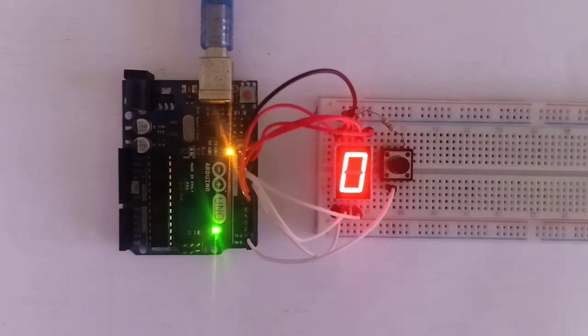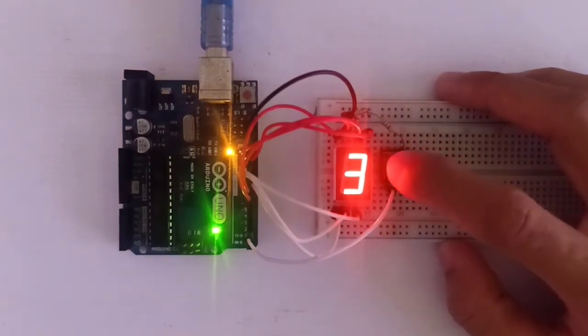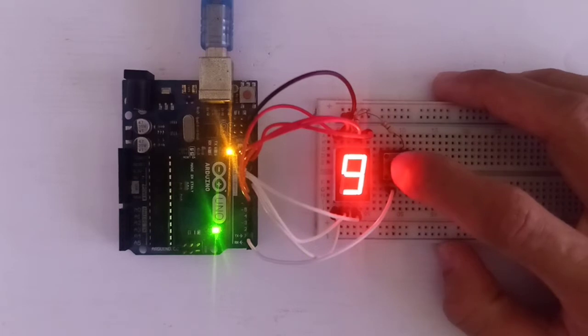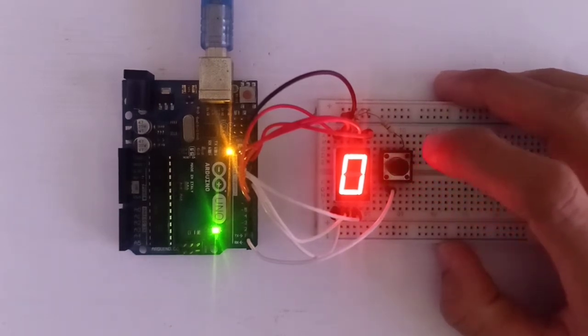We can press a button to count up the number on the instrument's one-digit display. When we click once, it counts up one number; two clicks, two numbers. One, two, three, four, five, six, seven, eight, nine, ten — it resets to zero, because our instrument has only one digit.